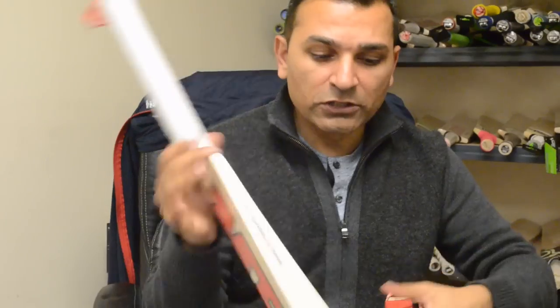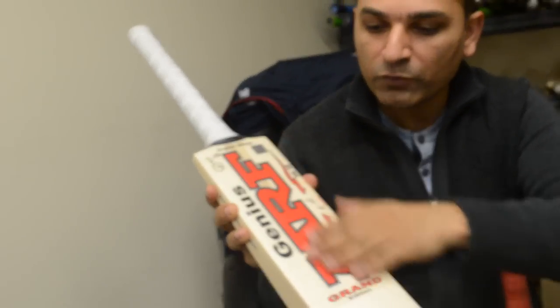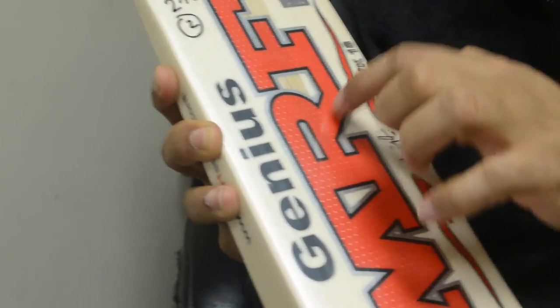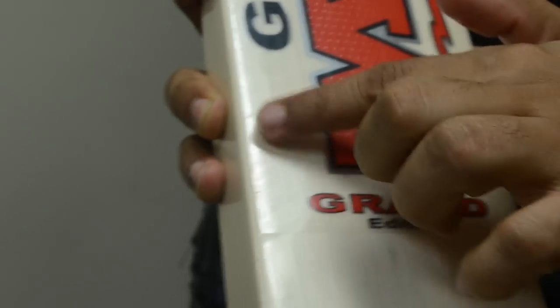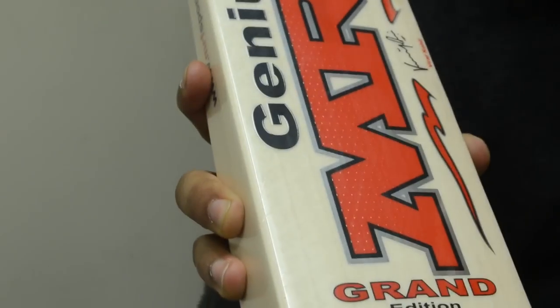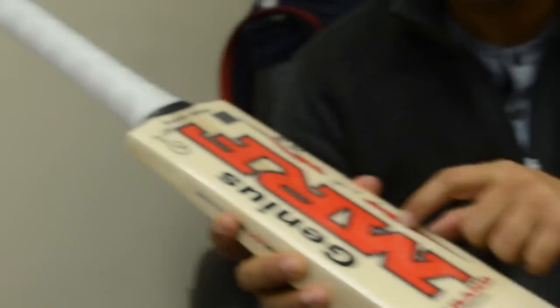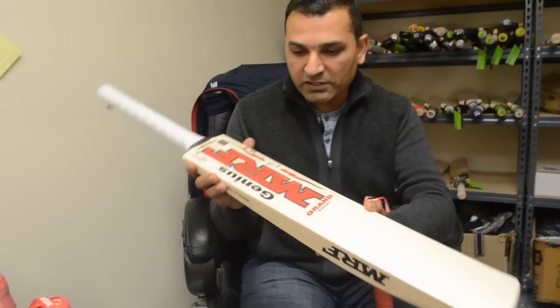Here are some of the bats we have. One thing we did this year when I worked with MRF is we have embossed little dots in the MRF writing — you can see those. Also in the sticker, especially the Genius range, there is an MRF watermark all around. When you see that, it means it's a real MRF bat. A lot of bats will not have that, and that means it's pretty much a fake bat — you really need to be careful with that.